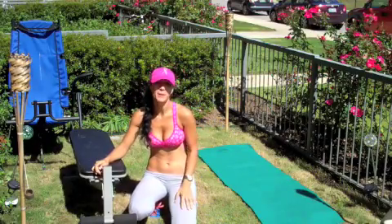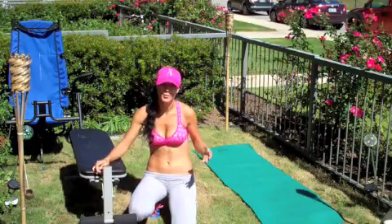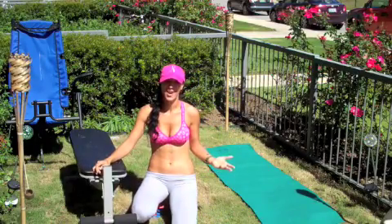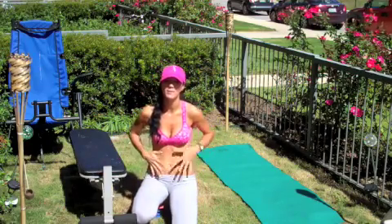Hey, what's up guys, this is Sanella. Welcome to my practice today. I wanted to share with you a couple of different exercises you can do in your own backyard. It's a beautiful day here in Austin, Texas. So I decided I'm going to get a little tan and I'm going to do a little quick workout for my arms and my core.